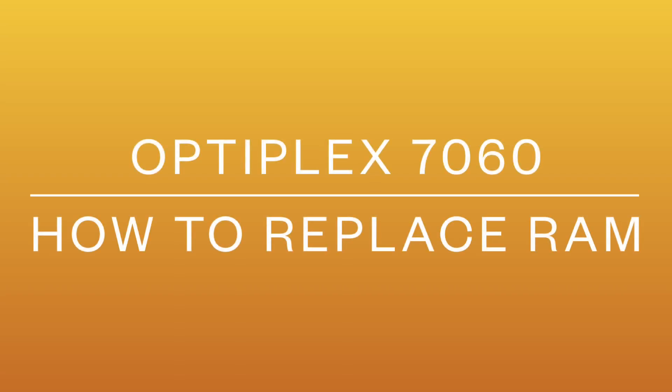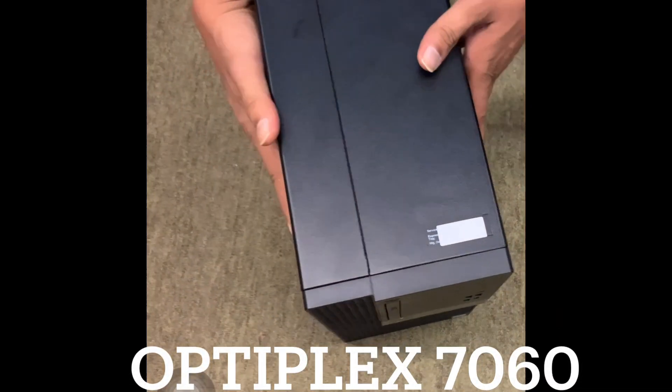Hi guys, today I'm going to show you how to replace RAM in an Optiplex 7060. Okay, so let's get started. This is the system I have.